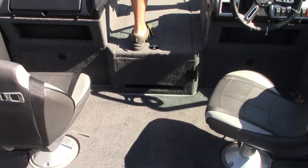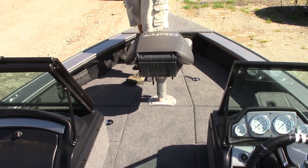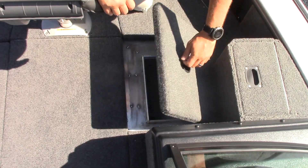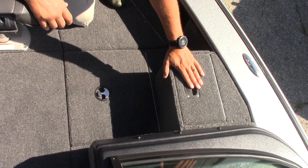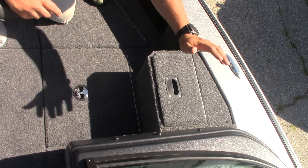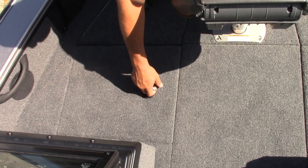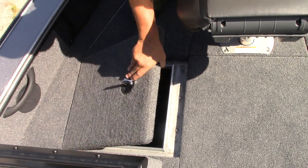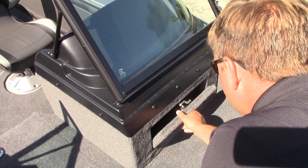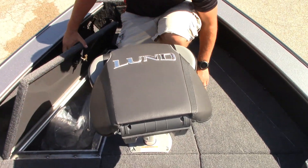Moving to the front, all the Pro-Vs are known for a large bow, and this one delivers — lots of space to cast off the front deck. You get a second live well right in front of the driver's seat, and an inexpensive option called the bow bait well that's handy for anyone using live bait or minnows. There are also very large storage compartments on both sides, plus another compartment in front of the console — just a lot of storage everywhere, with doors on any dead space.